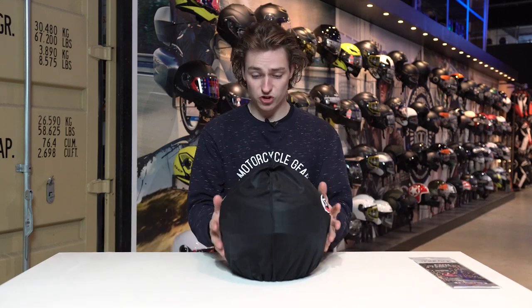You may know the Pinlock already. This is an anti-fog lens inset which goes against the inside of the visor to prevent the visor from fogging up. It's a great system and I'm really happy that you get one with it. And this should be the helmet inside this pouch, so let's take it out.